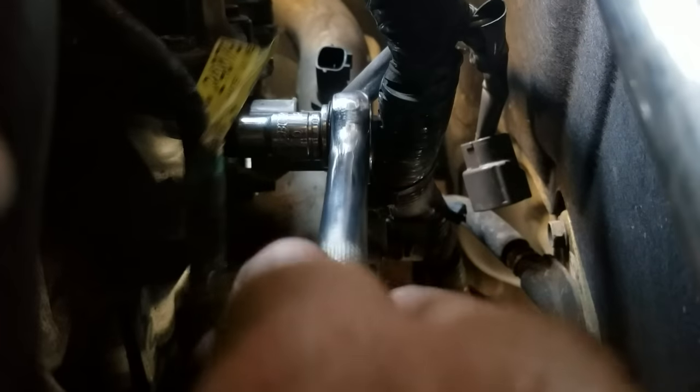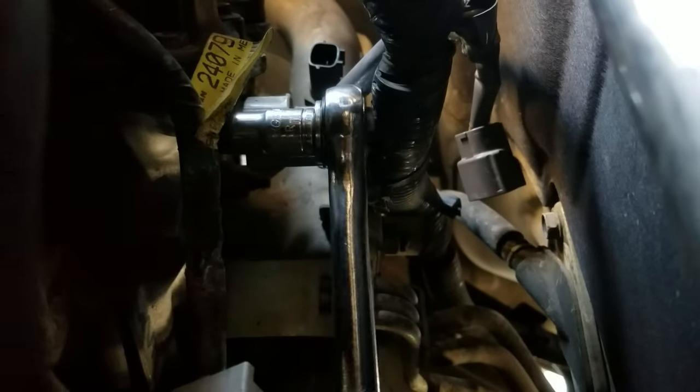I'm going to go ahead and start cranking on this and try to get that 10mm bolt out of there. Got it — there we go. It's hard to get some torque on it at this weird angle.